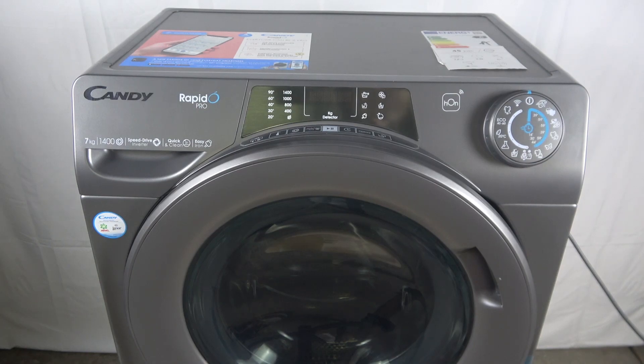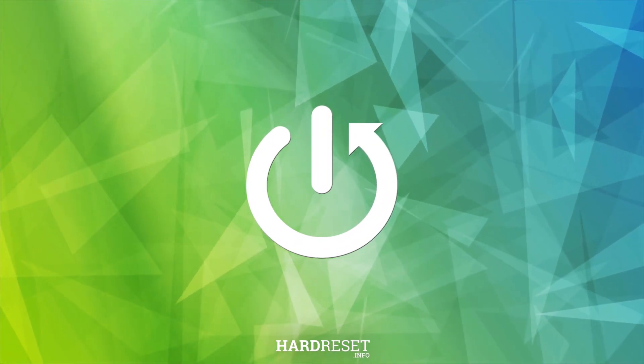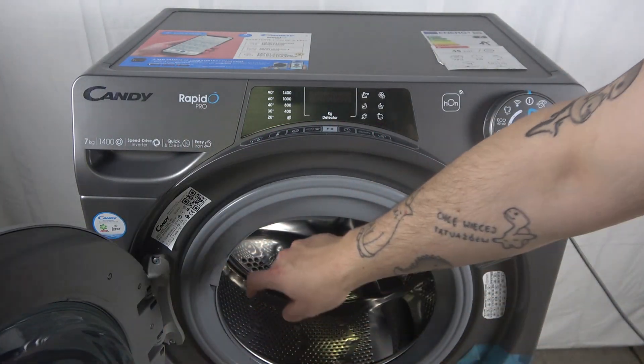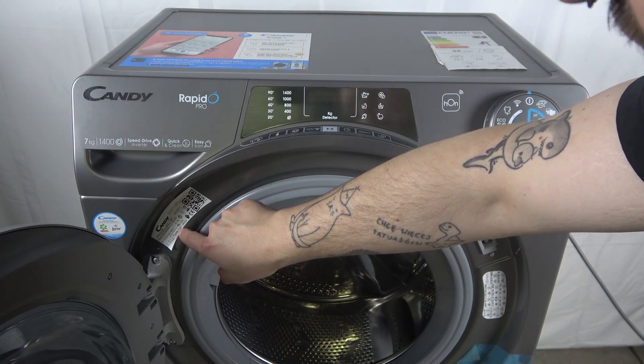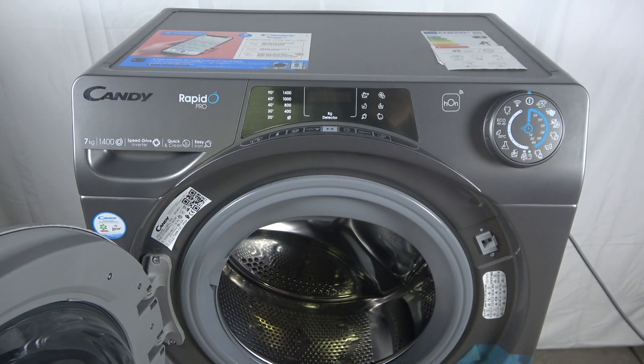Here we have a Candy washing machine RapidPro4, and today I'm going to show you where the serial number is on this device. To find the serial number, just open the door, and as you can see there is an 8-digit number. This is the place you can find the serial number of your device.